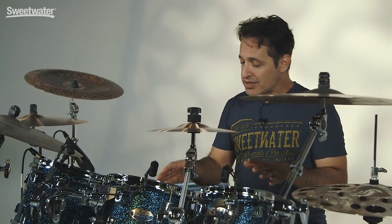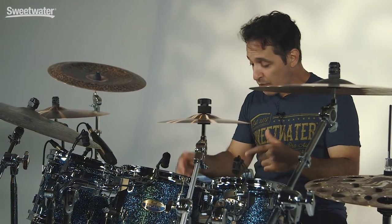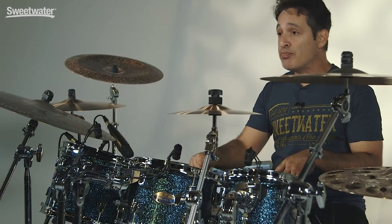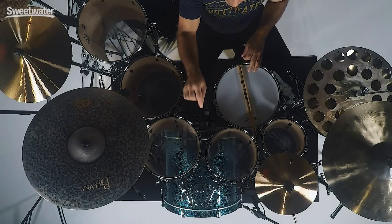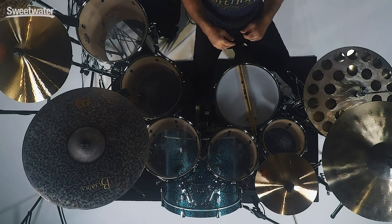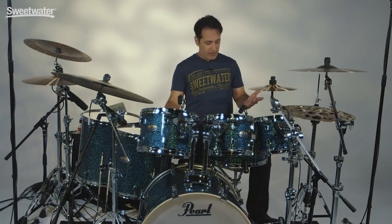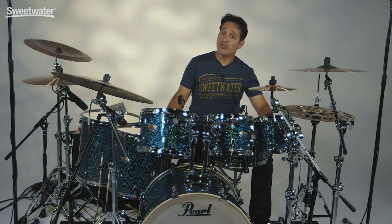Now let's get into the kick drum with the snare wires off — a big 22x18. I have a tiny bit of dampening in there. You got a pillow from Pearl that I have on the beater side and just a little bit of dampening on the resonance side as well. Big fat punchy sound. I have a Remo Power Stroke 4 on it and it tuned up in a snap, so it was really fast. Let's put the snare wires on and do the same thing.